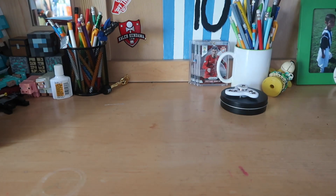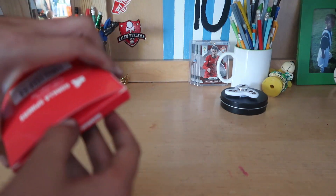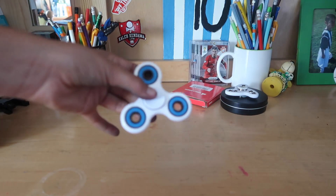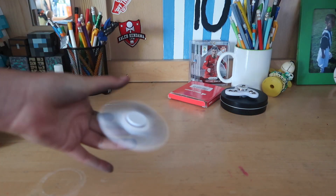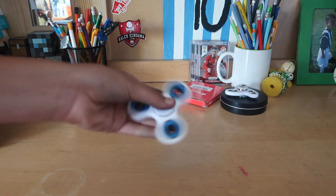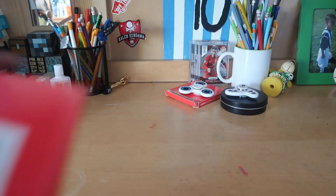Alright, next one — the packaging is not so fancy. Oh okay, it's like a normal fidget spinner. Damn, this thing goes fast! Nice. I'll put this aside — nice normal fidget spinner.